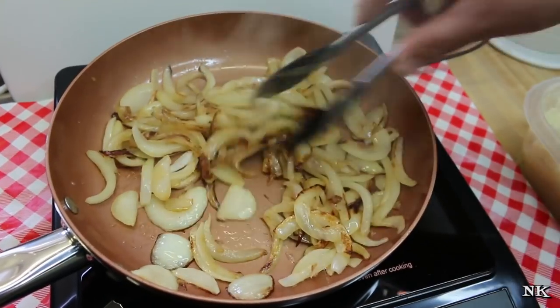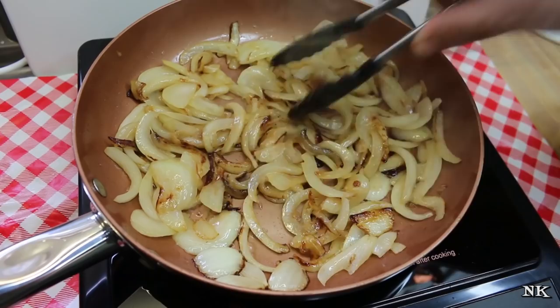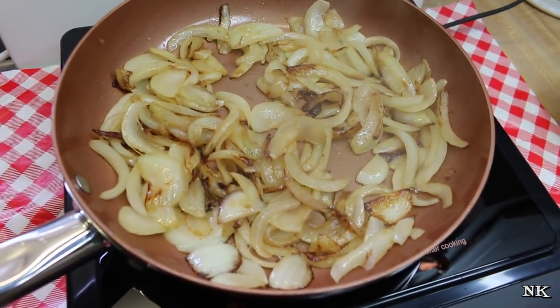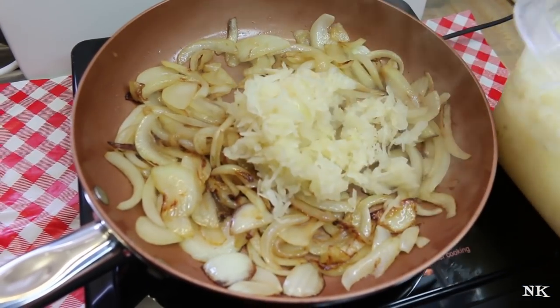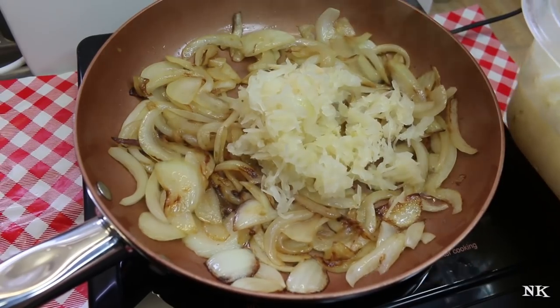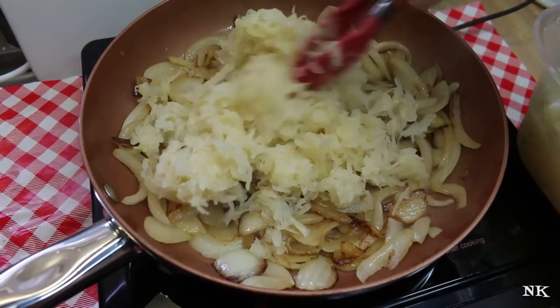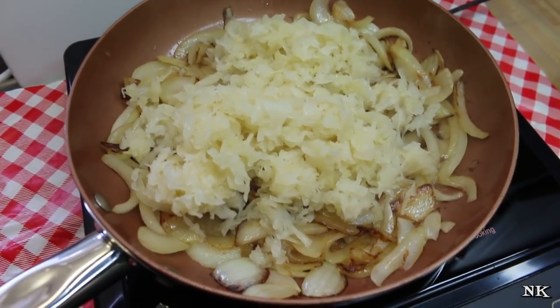We've let our onions go for just around five minutes or so, and I like to get them to this point where some of them are caramelized really deeply and some of them are not. Now I'm gonna add in some of our kraut. You want to make sure you don't get a lot of liquid in here, so I like to use the tongs and pick it up and squeeze it out. You can use whatever is your favorite brand of sauerkraut.